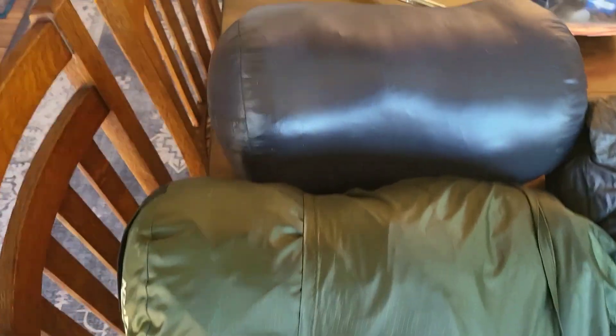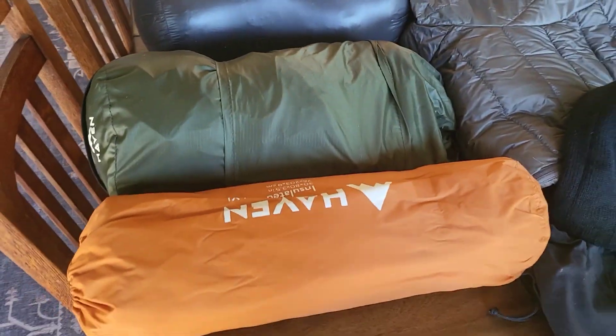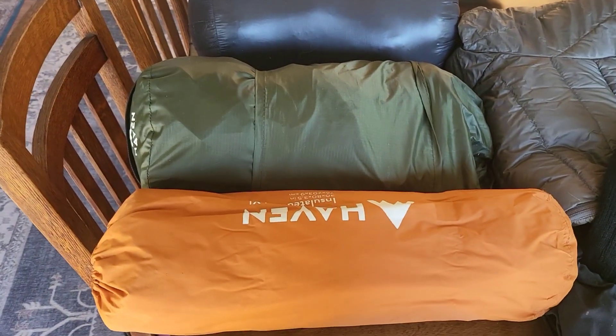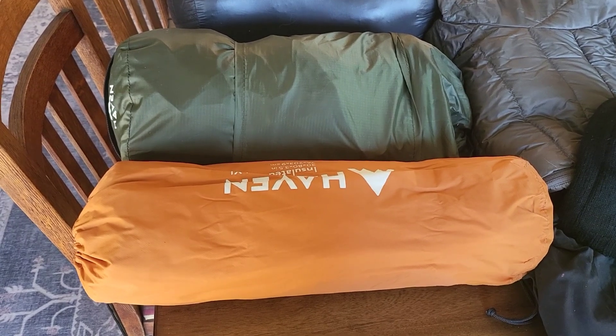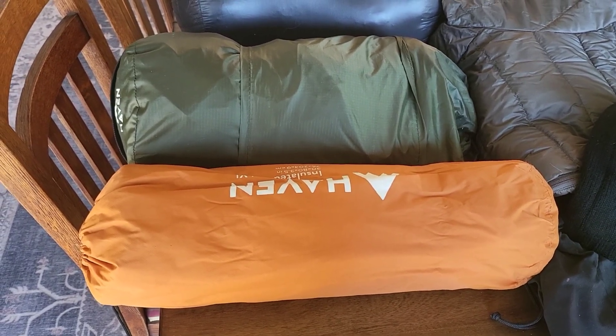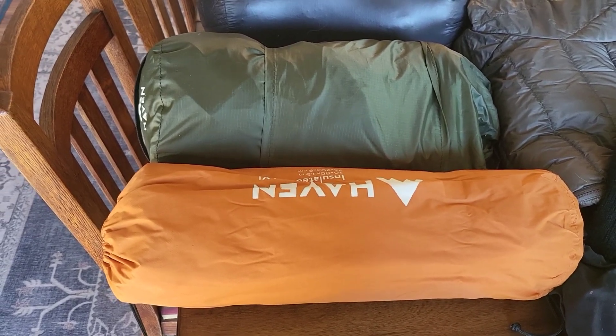So, started the gear review. This is my lightweight sleeping bag. These two components are my Haven tent. I went with the Haven tent because it can either be a suspended hammock, lay flat, or it can be a bivy tent that goes on the ground. So a little bit heavier than just a regular tent, but I like the diversity of it.